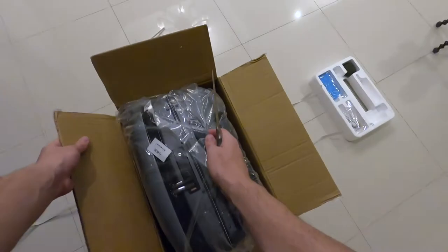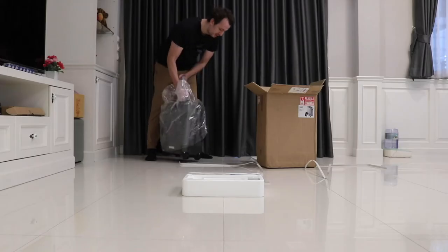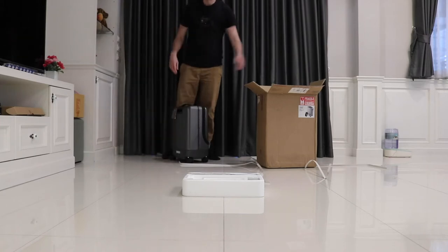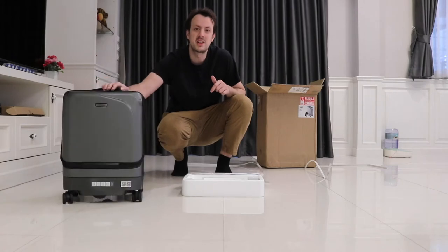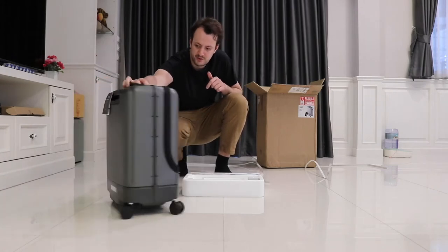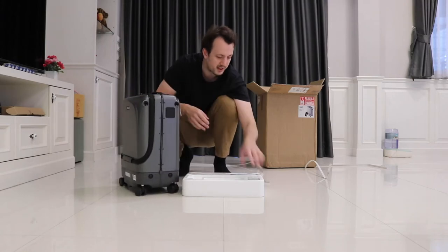Wow, here she is — look at this! It's heavier than I would have expected, but not too bad. This suitcase is a self-tracking suitcase; it basically follows you wherever you go through some sort of sensor.